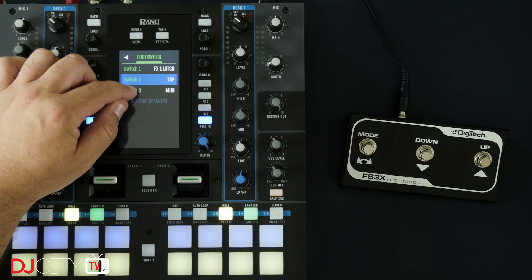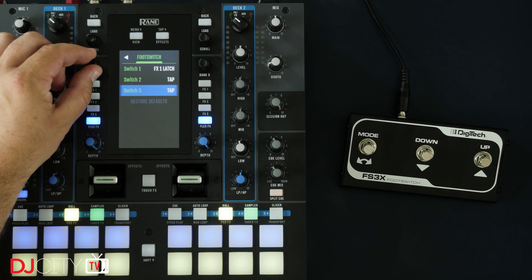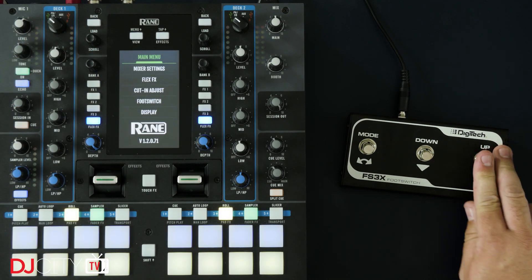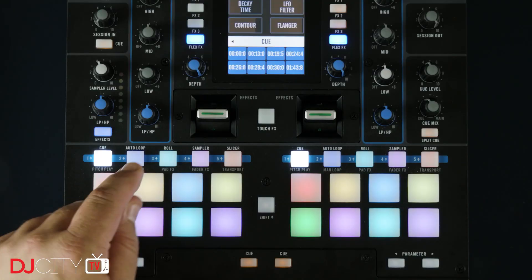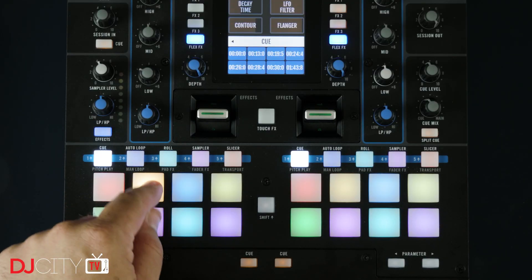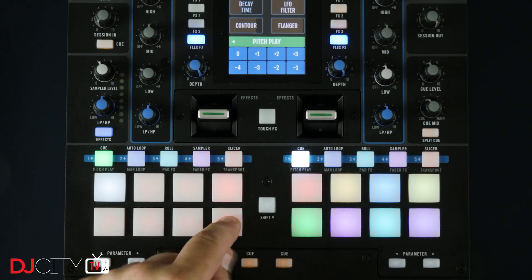There is a footswitch input on the front of the mixer, and this can be used with a three-button footswitch like this one from Digitech. You can assign the buttons individually to the effects or to MIDI, and that works great and offers some serious creative possibilities.